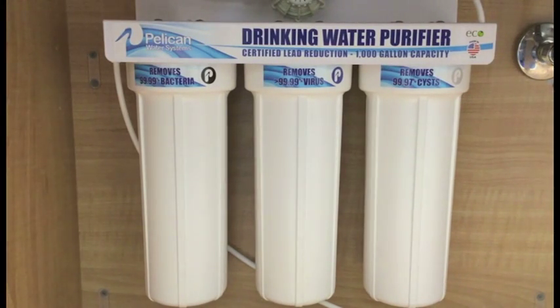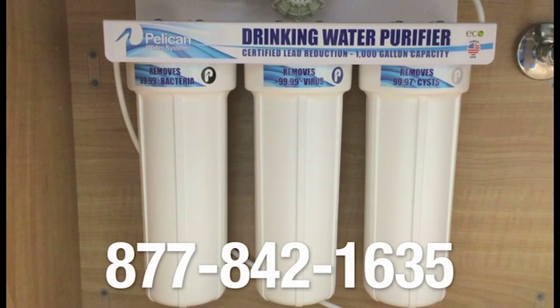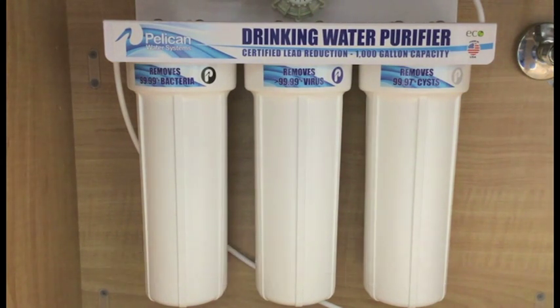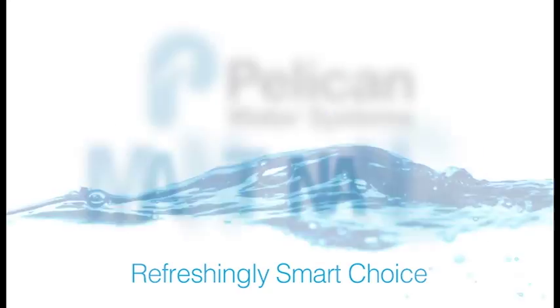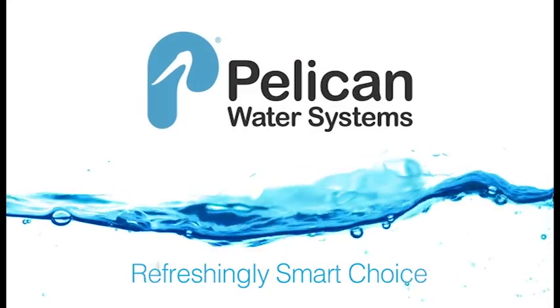Your system is now ready for use. If you have any questions on installing your PDF1000VF drinking water purifier, please feel free to give us a call at 877-842-1635. Thank you.